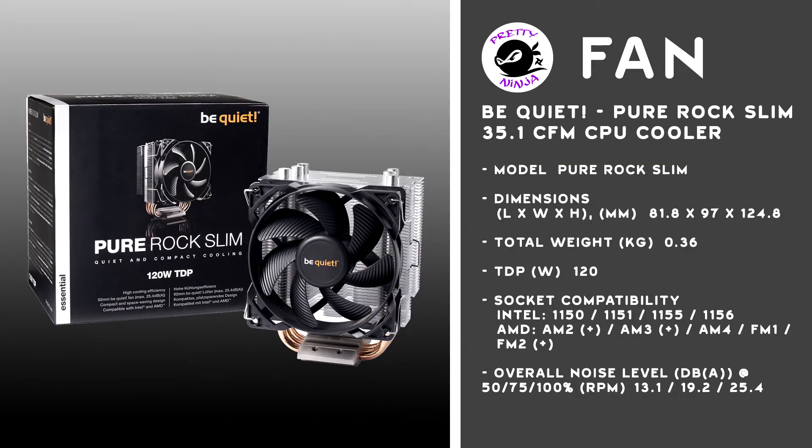Obviously with any CPU you need a fan. The fan I've gone for is the Be Quiet Pure Rock Slim. It runs at 2000 RPM and has a really low decibel level of 13.1 to 25.4, which is great for a CPU cooler, and best of all this only costs 21 pounds from Araya — I'm not very good at pronouncing words! So we have our CPU and our fan and they're now married together.